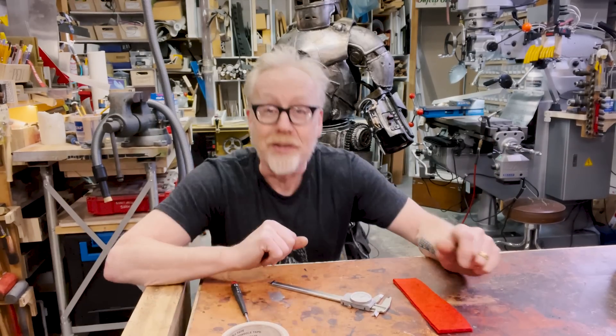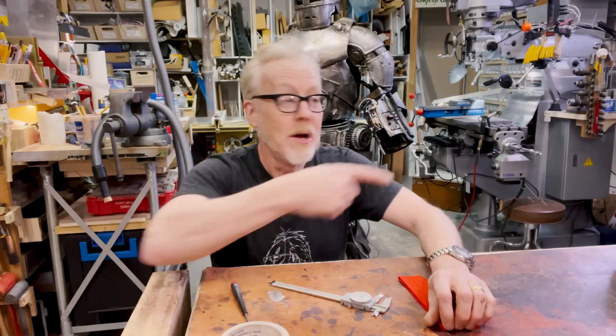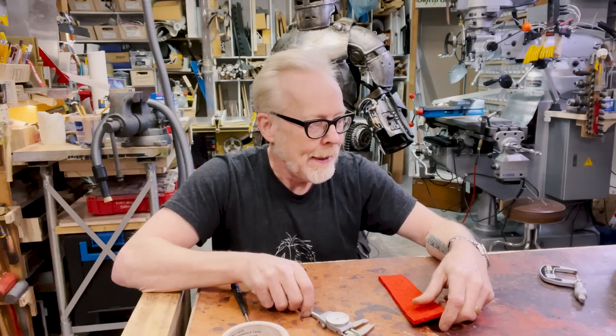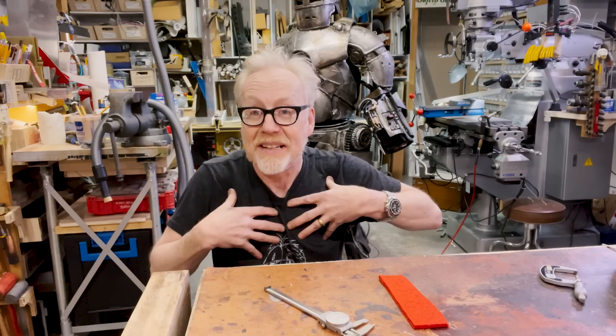Hey everybody, Adam Savage here at my cave with another dive into metrology — that is the study of the measuring of things. I've covered metrology a bunch lately. I've talked about calipers, my favorite four-inch calipers by Mitutoyo. I also recently did the build of my micrometer case using barrel micrometers. I use these calipers all the time. But I've recently received a new measuring device and it illuminates another aspect of measurement which I find fascinating.